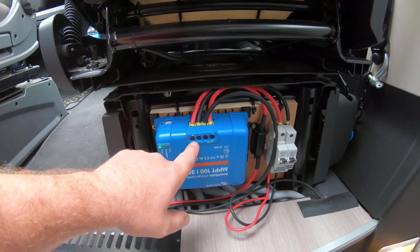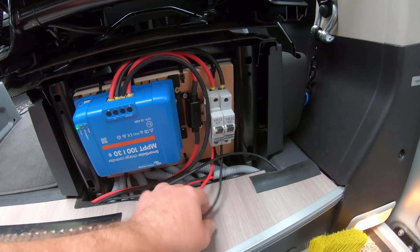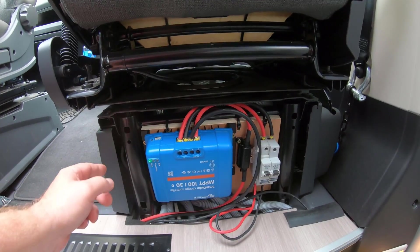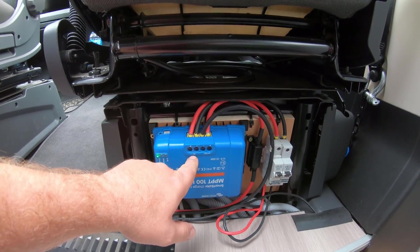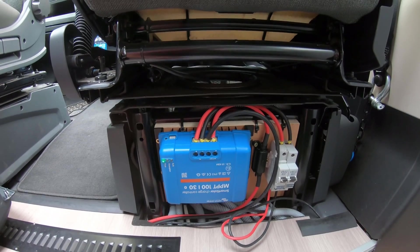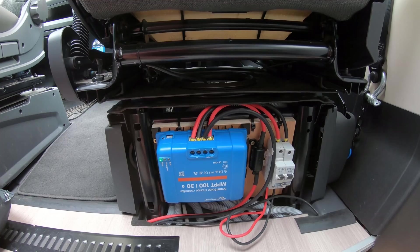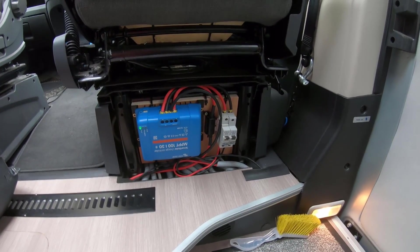Some people put an isolator in, but some go straight to the controller. The reason you can't leave that solar negative in the chocolate block is that some controllers work differently and need both positive and negative from the solar panel. The NDS bypasses the negative straight through, but others don't, because some have internal isolation between negative and positive that's switched on and off when the solar is powerful enough to charge — effectively double-pole isolation — so it won't switch on without both connections.